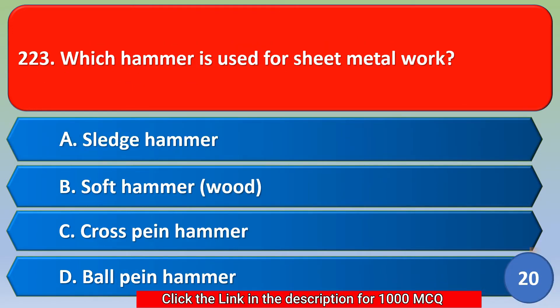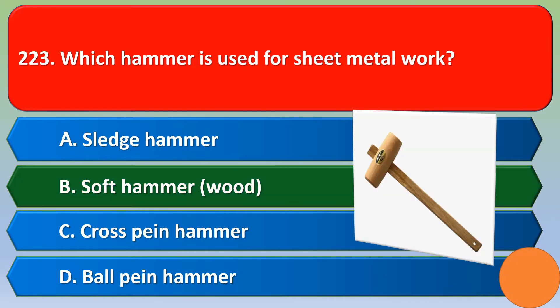Which hammer is used for sheet metal work? Option A: sledge hammer, option B: soft hammer, option C: cross pin hammer, option D: ball pin hammer. The correct answer is option B, soft hammer.